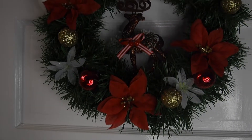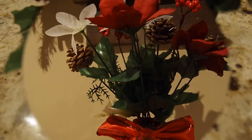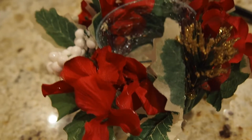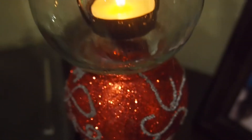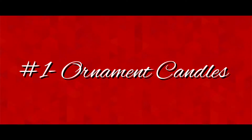Hey guys, it's Cameron, welcome back to my channel. For today's video I'm gonna be showing you guys five Dollar Tree DIY decorations for Christmas. All of these are super easy to do and I'm gonna tell you guys step by step what I got to make them and how I did it. Quick disclaimer: my workspace is really messy and the camera positioning was kind of off, so you couldn't really see the top of some of the things — I'm really sorry about that.